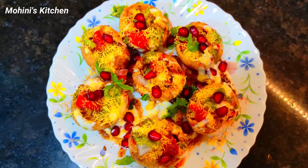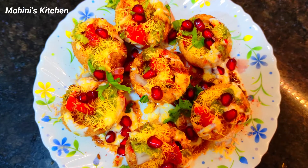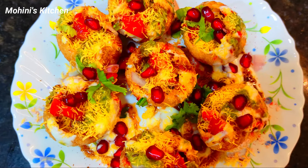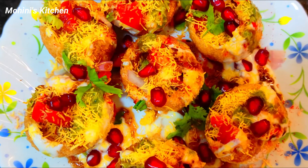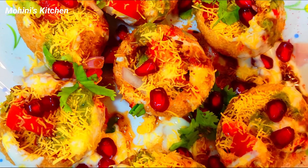When you serve it, assemble the recipe and enjoy. I am sure you will like it. Please like, share, and don't forget to subscribe to our channel. Take care, bye.